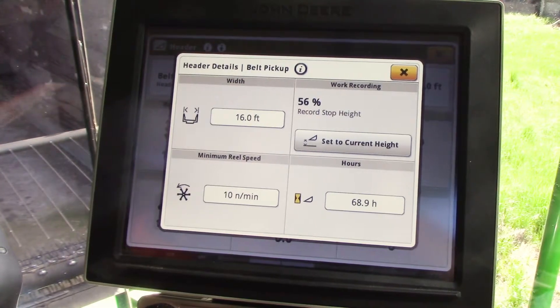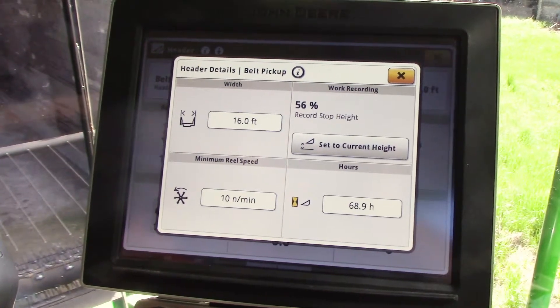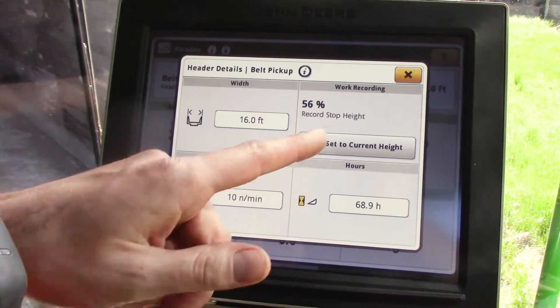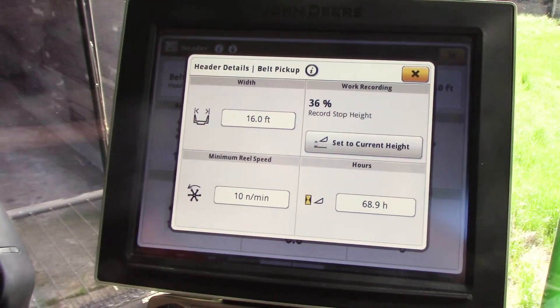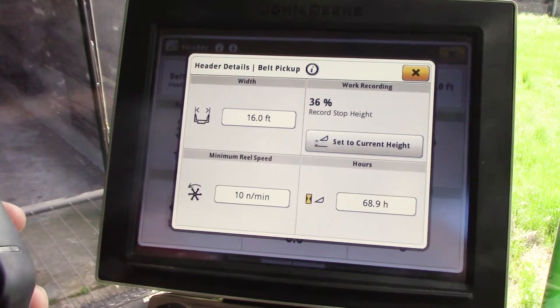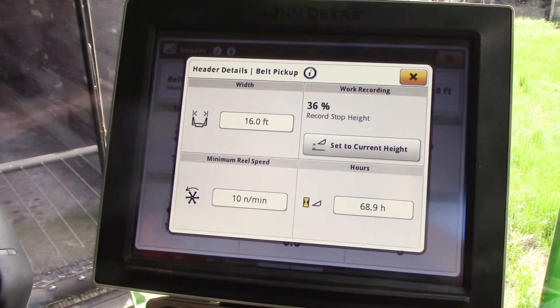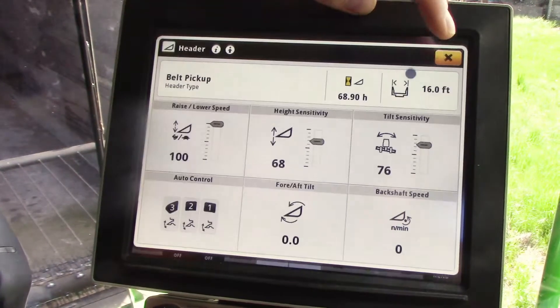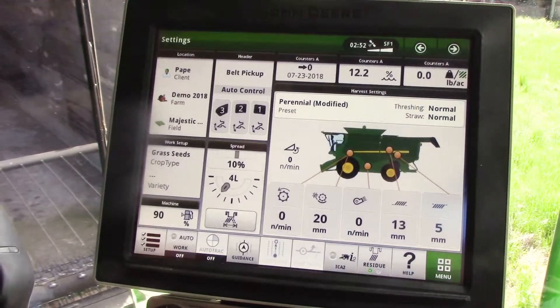Frequently if that gets incorrectly set — like if we were to run that all the way down while we're harvesting, and for whatever reason we may have set it to set current height — it's not going to record while harvesting because we just told it not to. So you'll simply run that header up to wherever you want it to disengage that recording, set to current height, close this box out, and you'll be good to go.